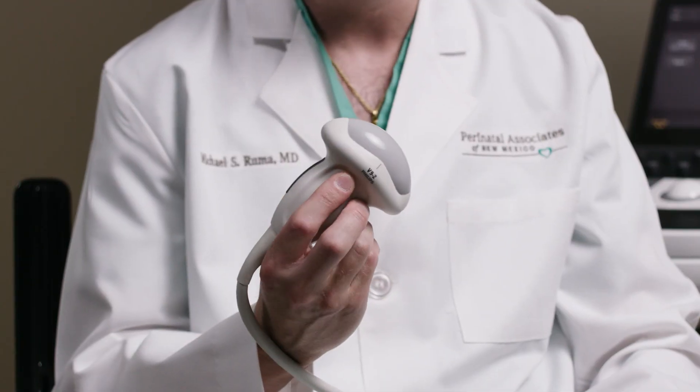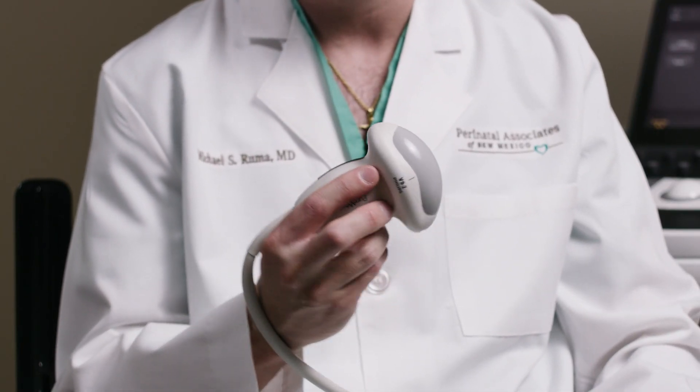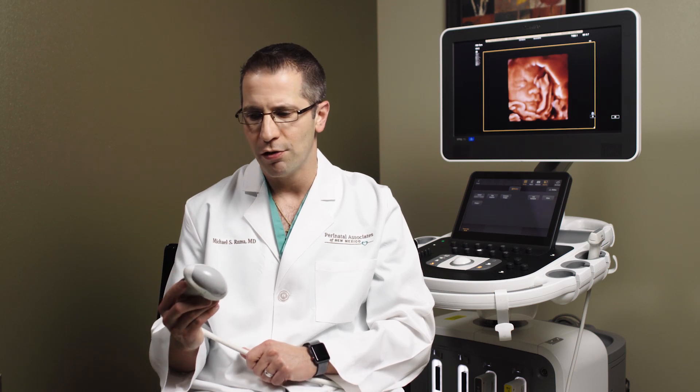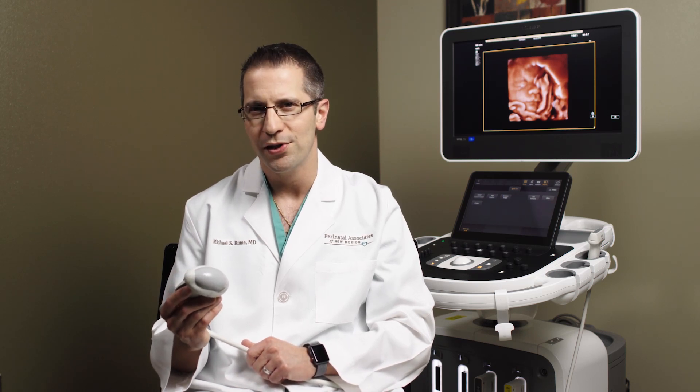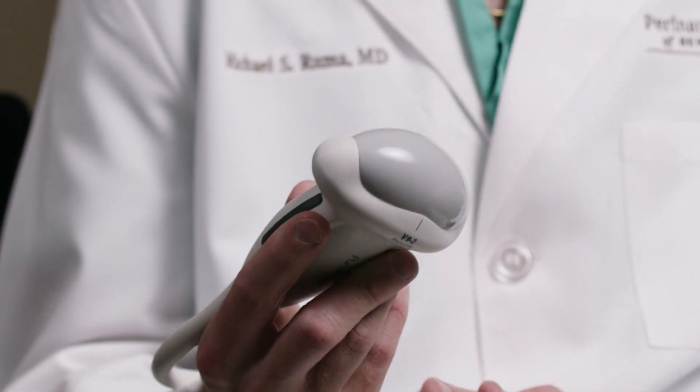This probe is extremely light — in my experience, it is the lightest ultrasound probe I have held when it comes to a 3D transducer in my career. It is really incredibly quiet as well. Initiating 3D/4D mode with this is nearly silent, and I think you'll find it's an excellent transducer when you put it to use.